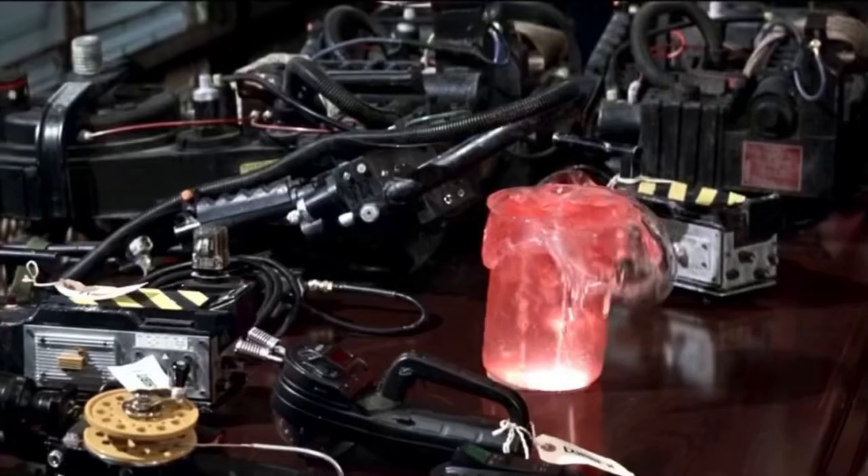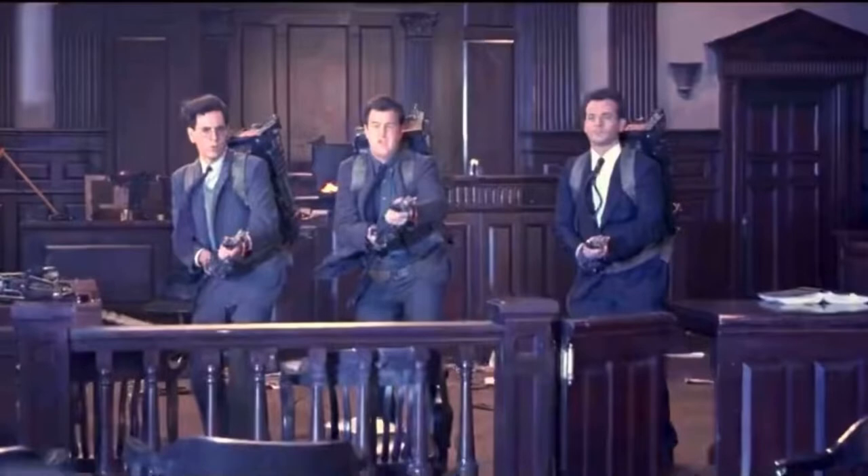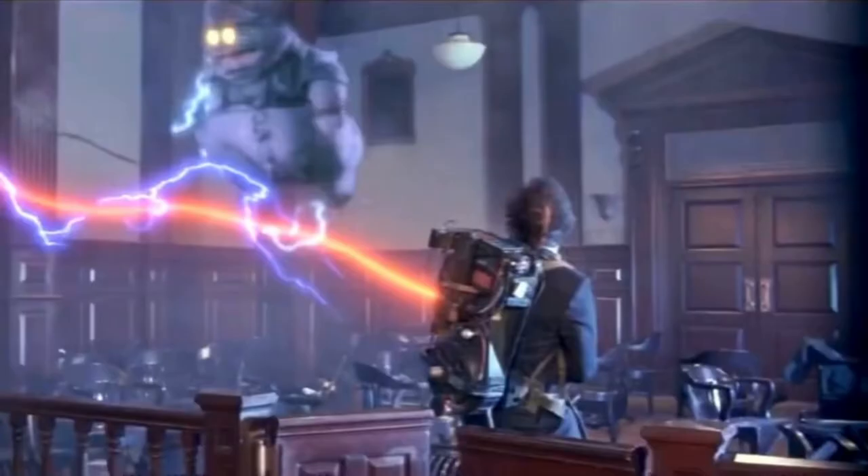In this video, I'll be going into detail about the different proton packs used in the courtroom scene in Ghostbusters 2. Hero packs and semi-hero packs are interchanged quite a bit between cuts, and I'll show you which ones are being used and how you can tell. I'm sure there are other fans who have studied this more that could identify each pack individually by name, but I'll just be focusing on hero versus semi-hero. I've used this scene extensively when making decisions about my pack, and I felt you might find it helpful or at least interesting as well.